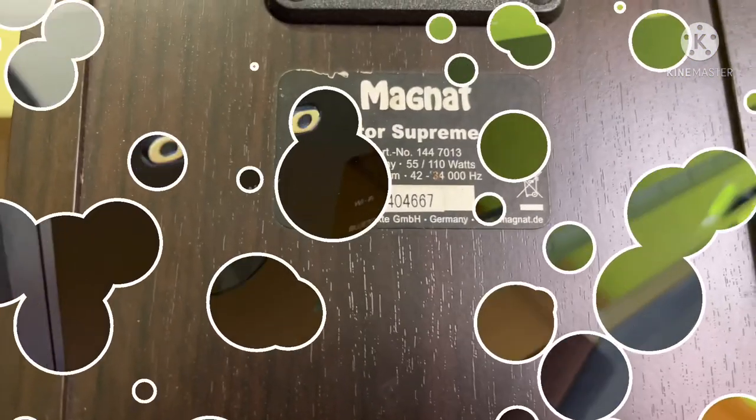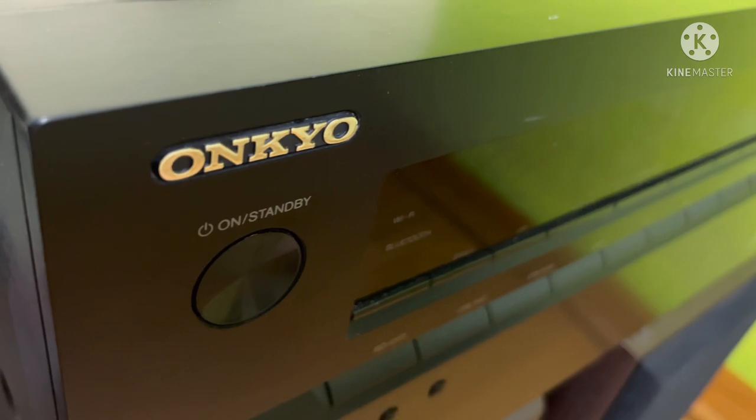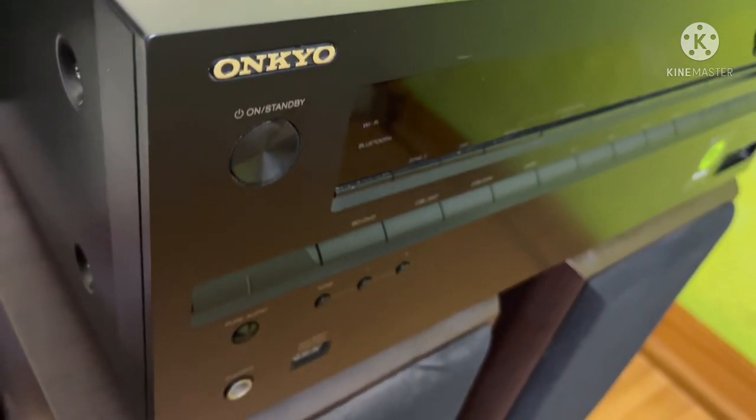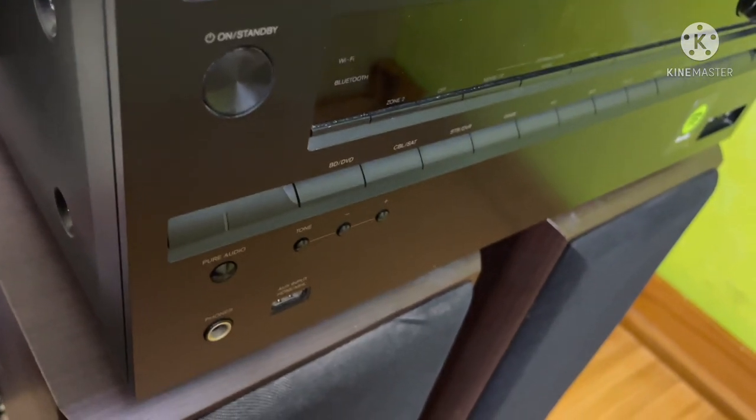Now let's look at the receiver. The model is NR636, a 7.2 channel receiver. Let's look at the wattage — 165 watts per channel.